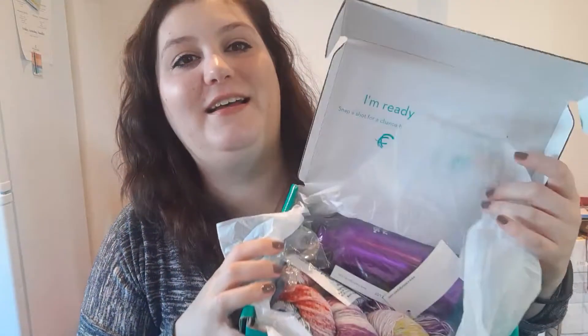Hi guys, it's Sandy. Today I'm going to open up a KnitCrate. I don't know which one this is because I subscribe to all but one of them. I'm proud of myself because I managed to remember to put scissors here. Let's see — it's all Malabrigo, packaged up nicely.